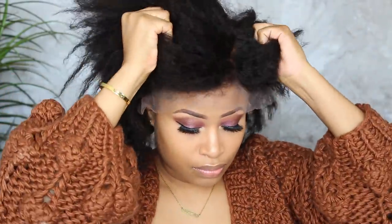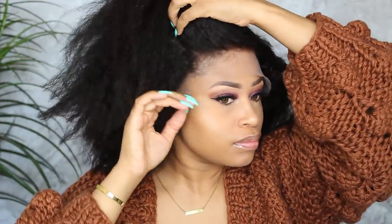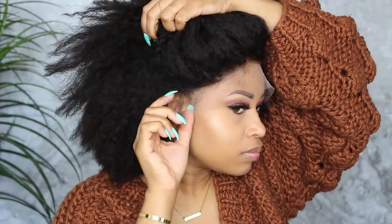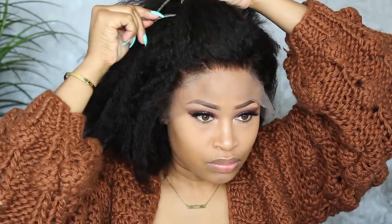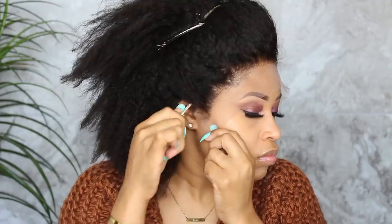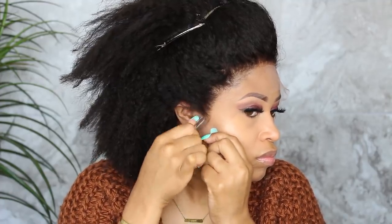Next, put the wig on and get it in place. You can see the hairline is way too dense — that's another dead giveaway of it being a wig. You always want the hairline to be a lot less dense than the rest of the hair, like natural hair grows. So I'm thinning that out with some tweezers, holding down the lace with one hand and starting to pluck.